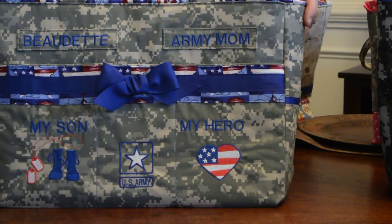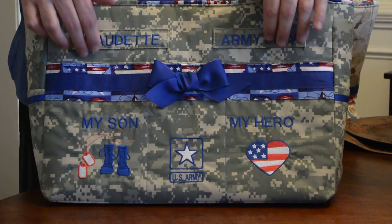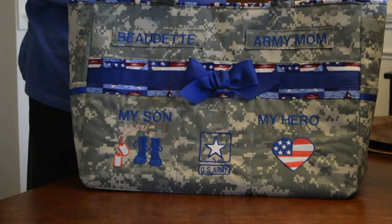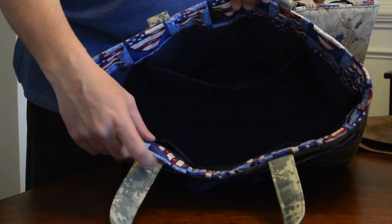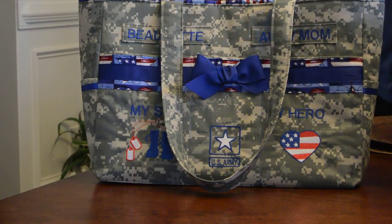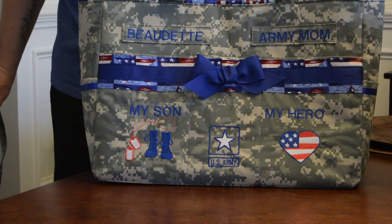This bag is one of my favorites — my 'My Son My Hero' bag. It has three pockets on the front, three pockets on the back, custom embroidery, and three large pockets inside. We did two different fabrics on the inside. You can customize your bags with any name tape to say whatever you need — I've done 'my son,' 'my nephews,' 'my heroes' — whatever you like, I can have that embroidered on the front.